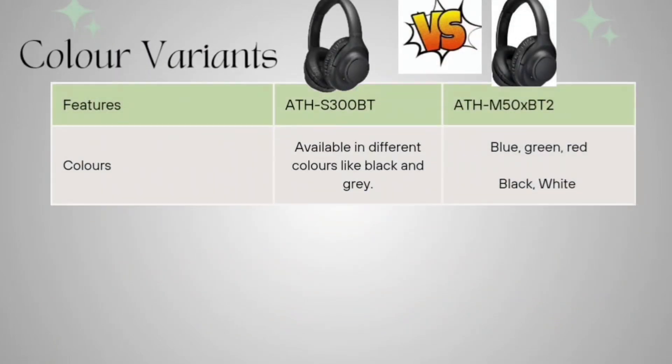Now coming to color variants: the S300BT is available in black, white, and grey. The ATH-M50XBT2 is available in blue, green, red, black, white, and some additional colors as well, so it has a wider color variant selection.